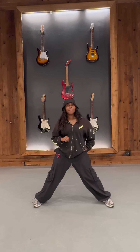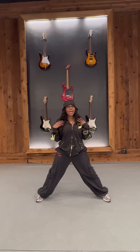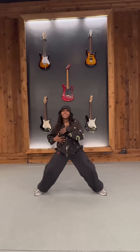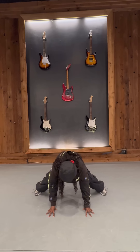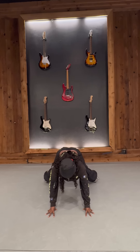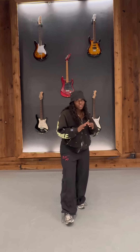From here, you're going to place your hands as the beat goes da-da-dum — it's three shoulders. You're going da-da-dum: right, left, right. Either way, just make sure you hit da-da-dum. Then you're going to put your feet back.